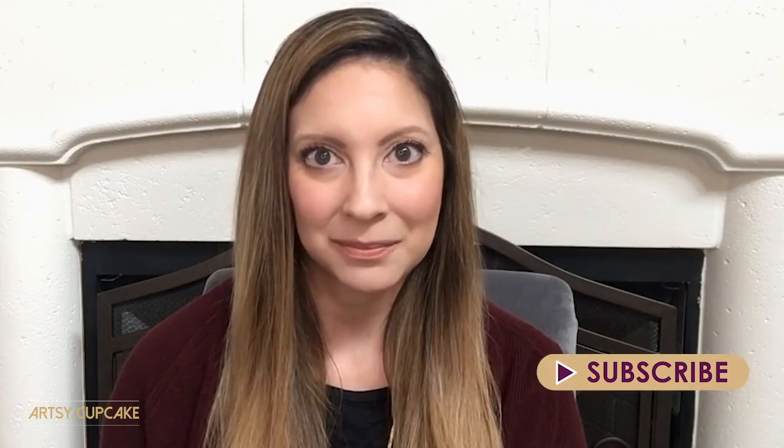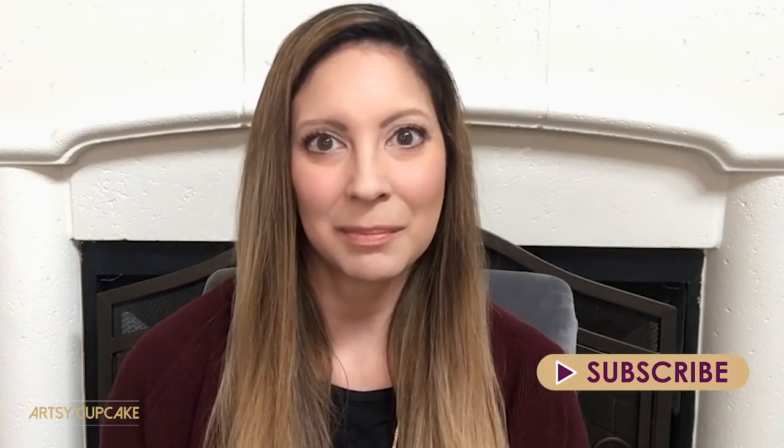I do fashion lookbooks, helpful reviews, home decorating, and healthy recipe videos. So if you like those types of things, please consider subscribing to my channel. Today I'm participating in the Christmas DIY decor challenge hosted by the DIY Mommy.